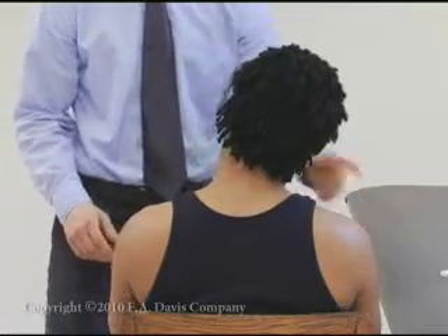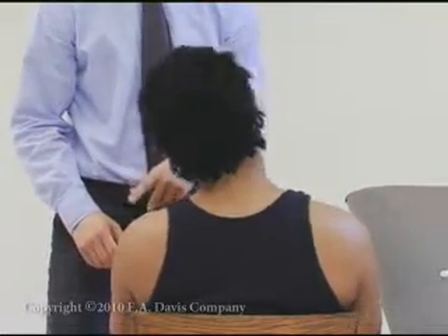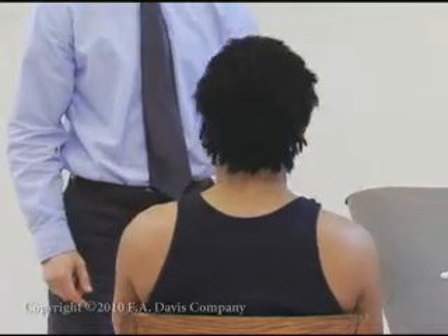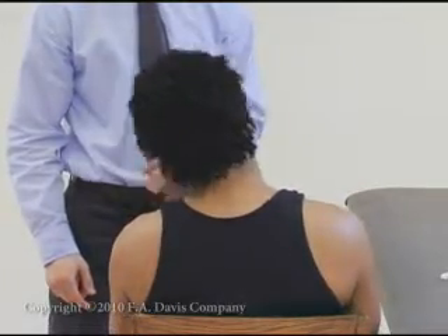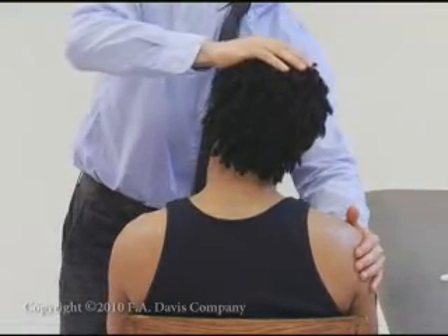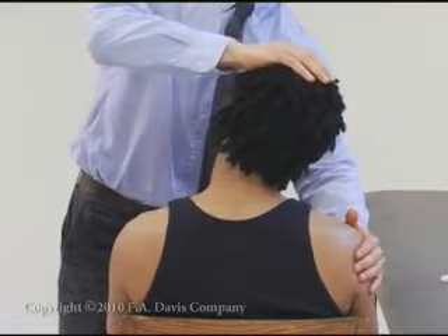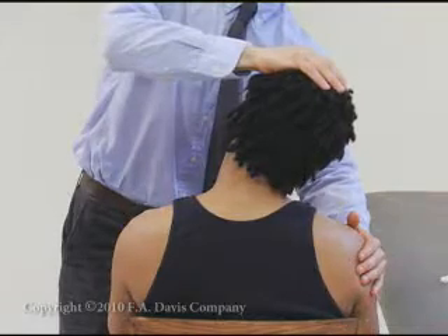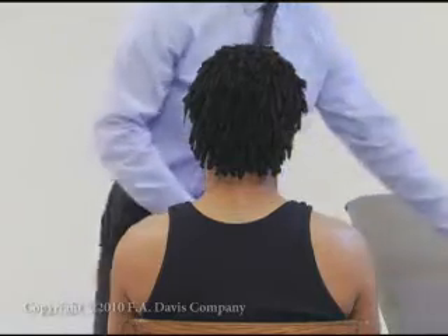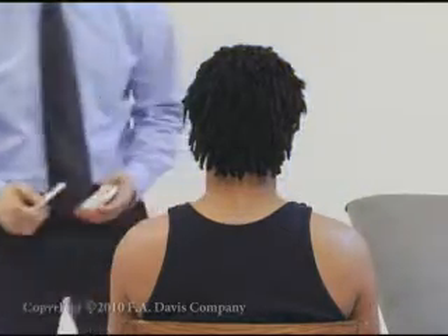Screen for difficulty with active range of motion by asking the patient to move the ear toward the shoulder by moving the head. Determine the end feel by applying overpressure while stabilizing the thoracic spine. Stabilize by holding the shoulder on the side of lateral flexion. Record the end feel — it is typically firm for this motion.